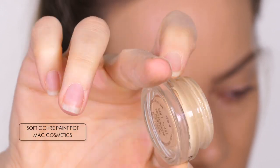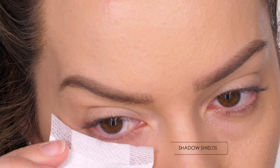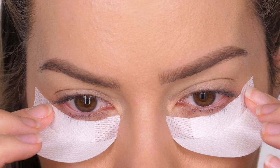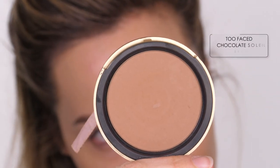Done my eyebrows — I'm now going to move on to the eyes before I do the rest of the skin, so I'll do a voiceover for this bit. I've popped on some Soft Ochre Paint Pot by MAC to neutralize my eyelid. Underneath my eyes I'm popping on some shadow shields because we're going to be working with some pigments and I don't want them to fall down onto my face. If you don't have shadow shields, do your eye makeup first.